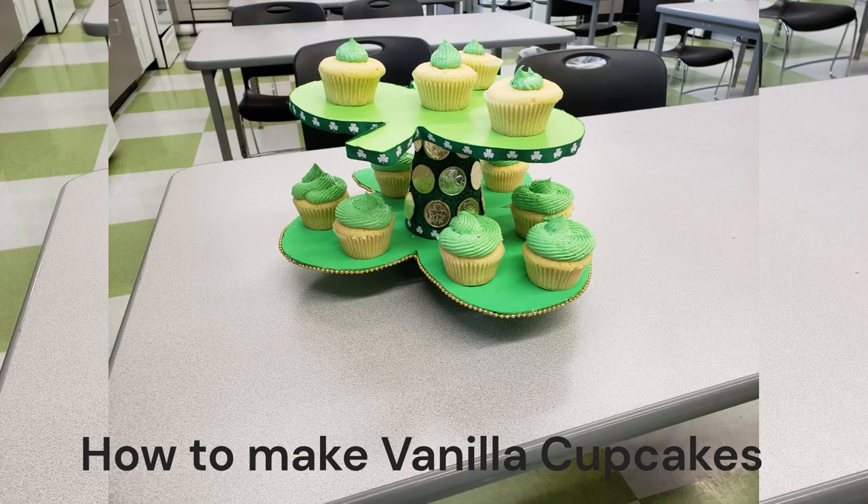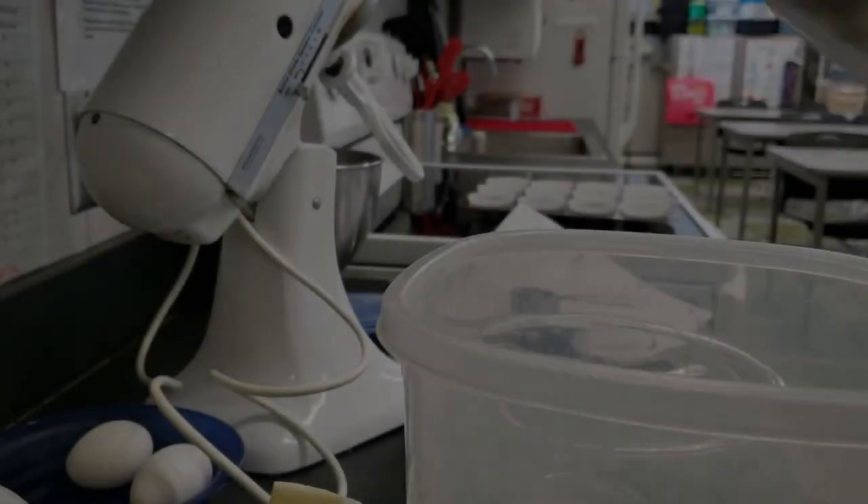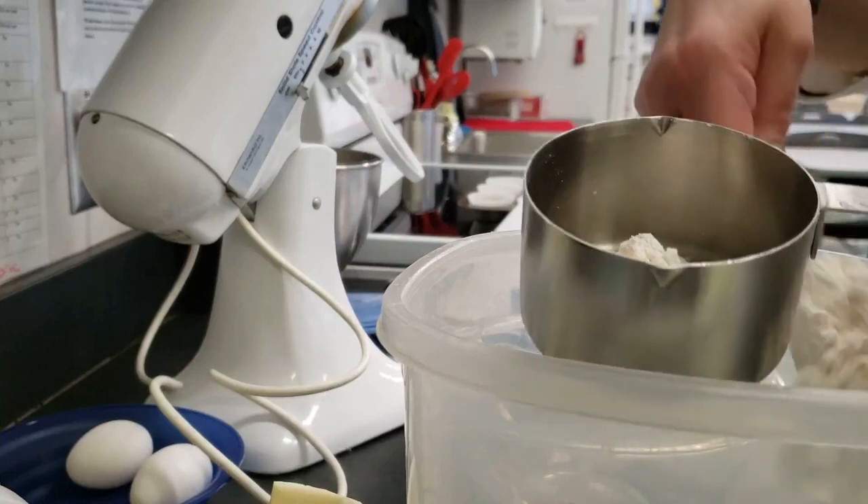How to make vanilla cupcakes with buttercream frosting. Preheat the oven to 350 degrees Fahrenheit and line the muffin tin with paper liners.